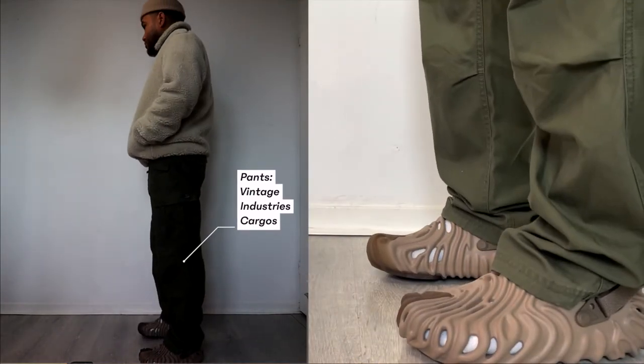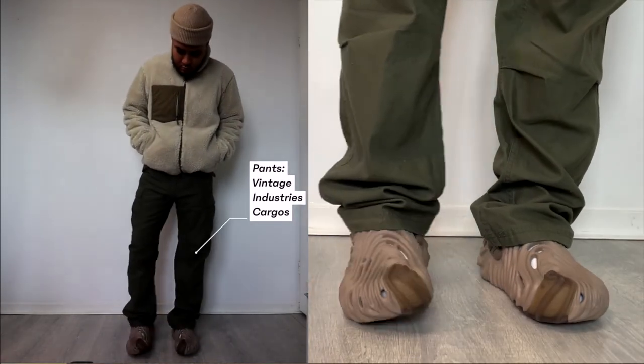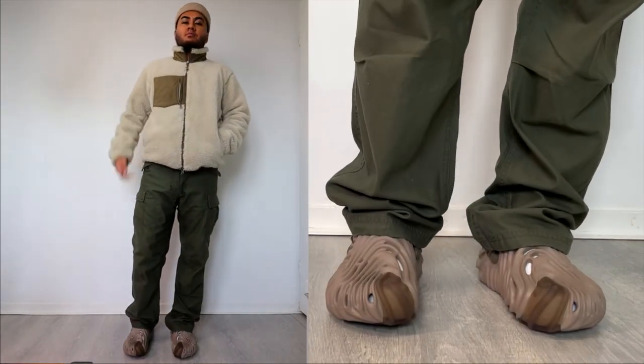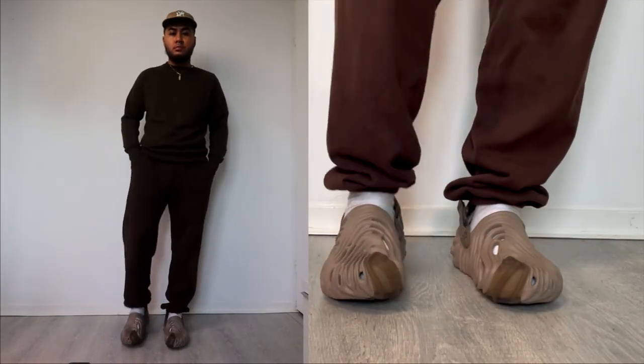On the bottom I'm wearing some regular cargoes by a brand called Vintage Industries — I picked these up from my local military store for about 50 dollars. I like these a lot. That's basically it for the second outfit.